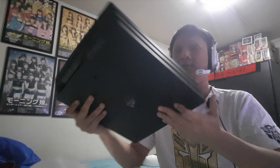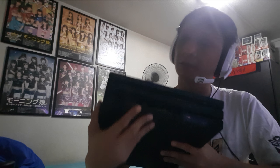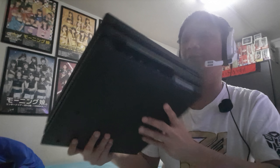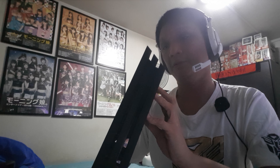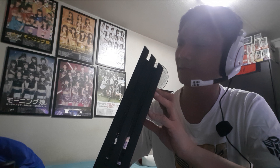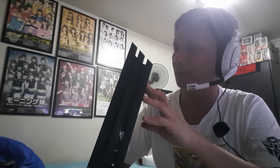At the back: the power port, HDMI, USB, and I believe the optical port — though the camera might not show it very clearly. So it's power, HDMI, I'm not sure what this auxiliary port is for, then optical, USB, and the LAN port. That's about it.